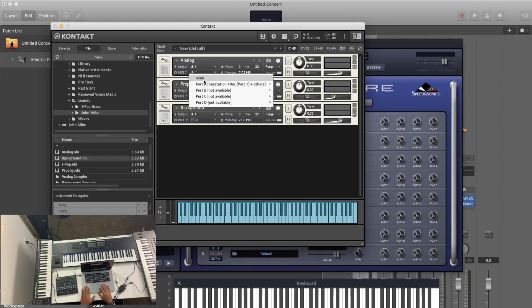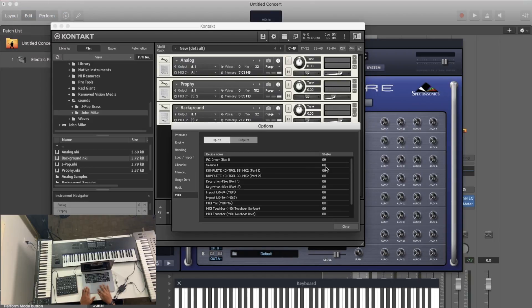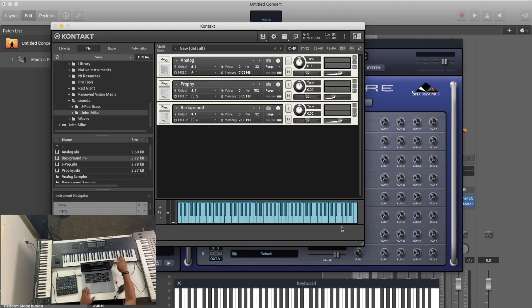Once you've loaded your sounds in Kontakt, you set the MIDI channel for each instrument — one, two, three, all the way down to 16. I set mine to channels one, two, and three. Then go to Preferences, then MIDI, and enable your keyboards — Port A for each one. Now I have an analog sound on one keyboard, a Profi on another, and strings on the third.